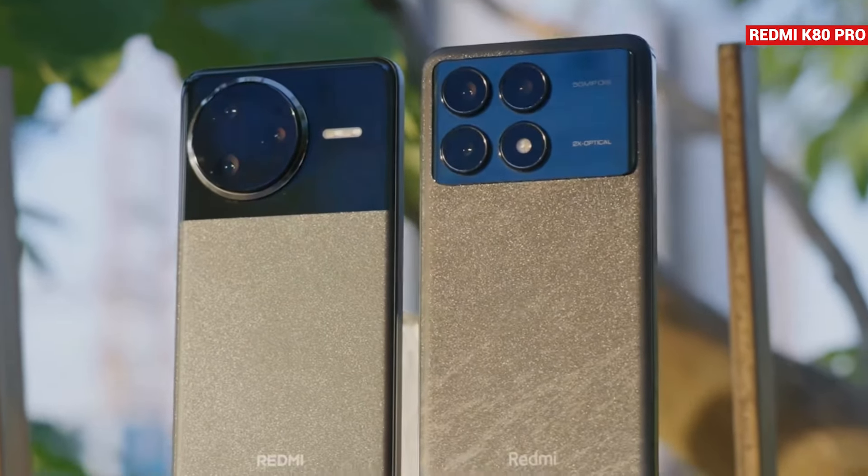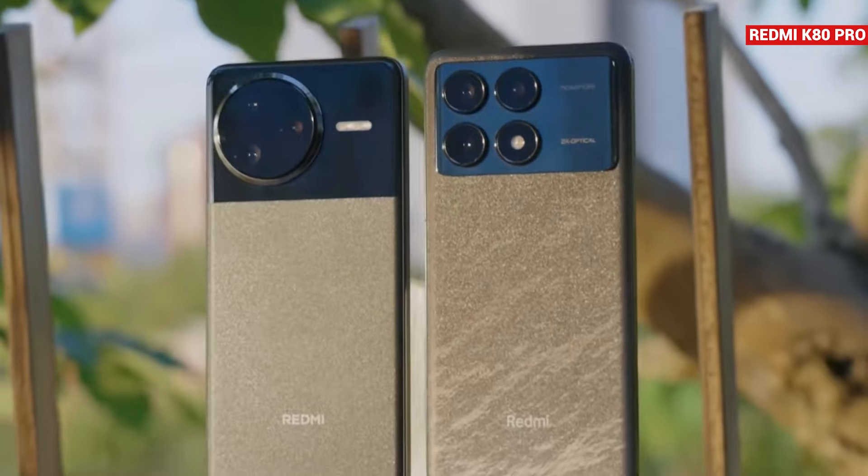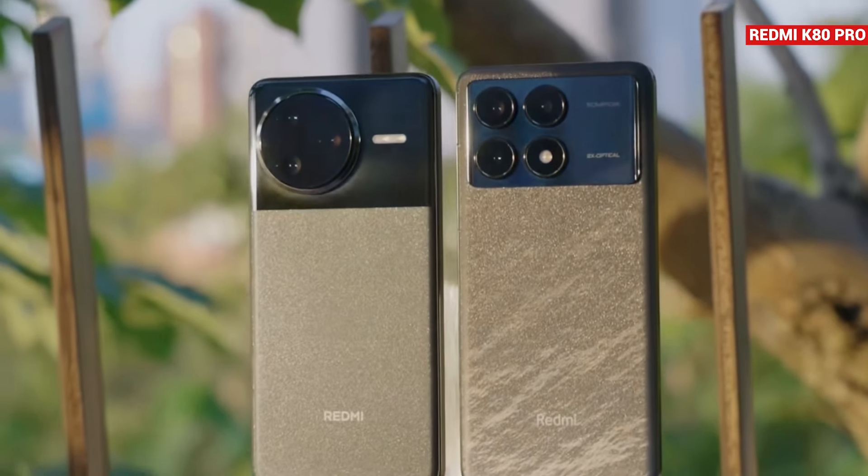So which phone design do you like better? Let me know in the comments. Personally, I prefer the design of the K70 Pro.